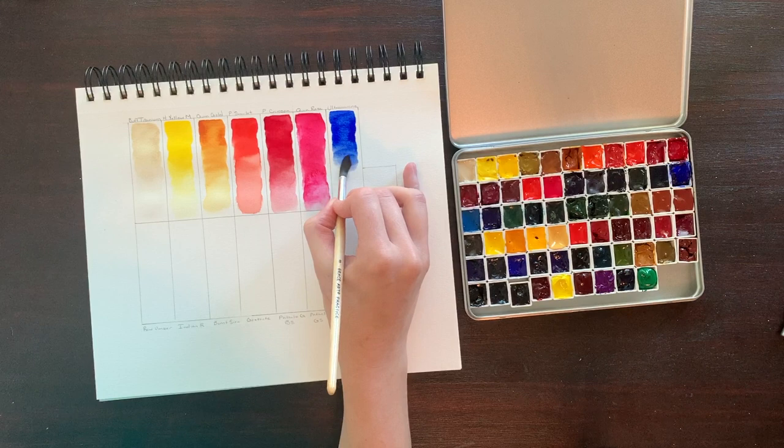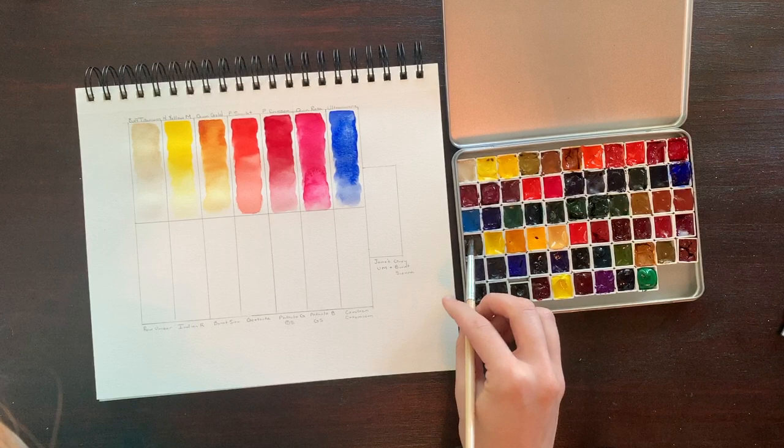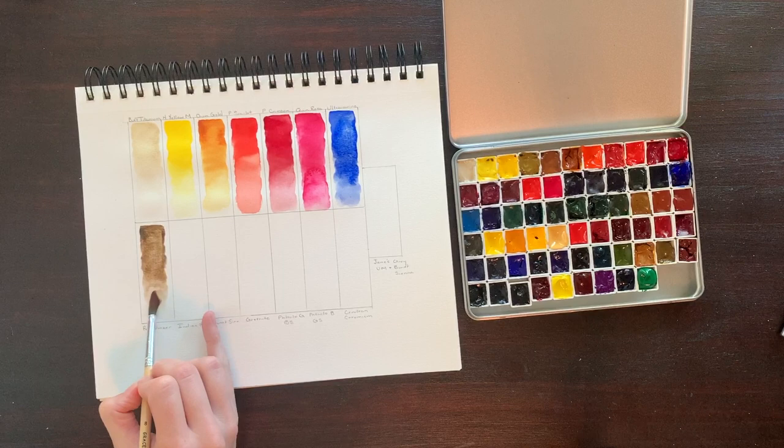Ah, the beloved Ultramarine, comprised of PV29. This one is highly lightfast, transparent, and semi-staining. This is actually the color I was most hesitant to get because I had heard this version from Daniel Smith was difficult to re-wet and difficult to work with compared to other brands. I have sampled ultramarines from other brands and they do re-wet a bit better than this one, but I haven't come across one with the same beautiful granulation. So if you want a smooth PV29, Sennelier and Schmincke are your best bet, but if you're looking to keep the texture, Daniel Smith is the way to go.